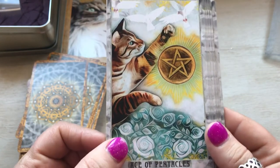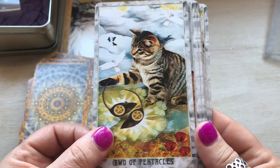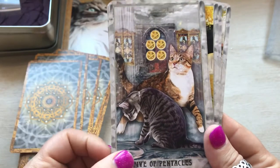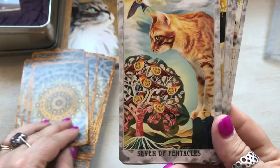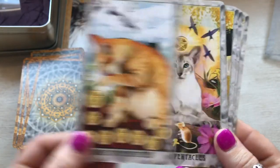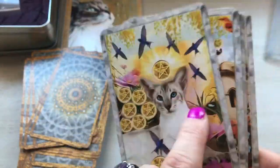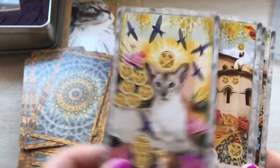Ace of pentacles, two of pentacles, three of pentacles, four of pentacles, five of pentacles, six of pentacles, seven of pentacles, eight of pentacles, nine of pentacles — I love that one, that is really, really pretty. I love that cat. She looks a lot like one of my niece's cats. She looks so much like her.